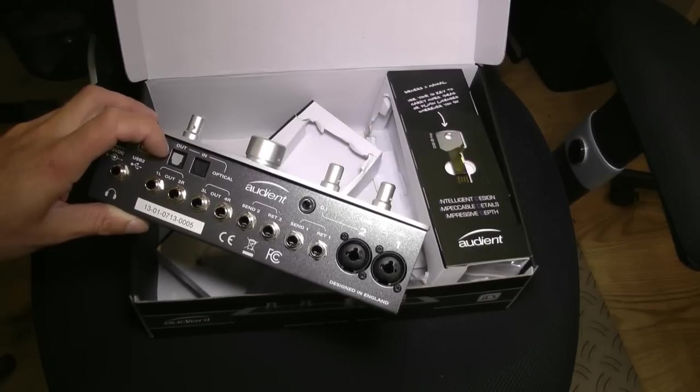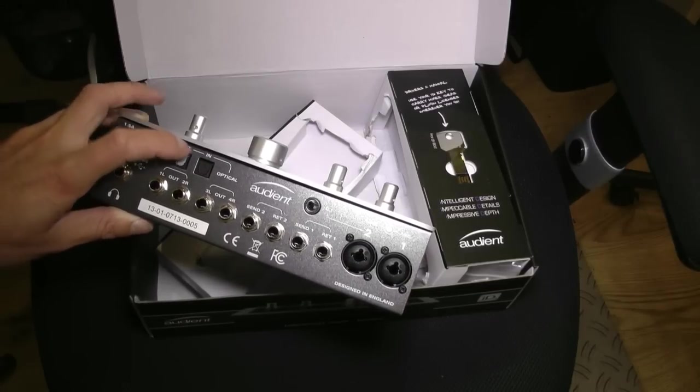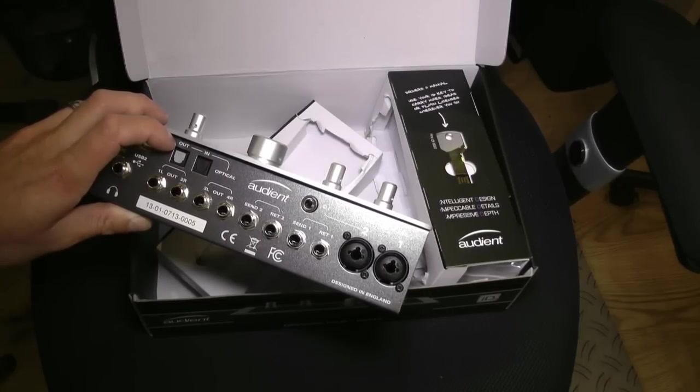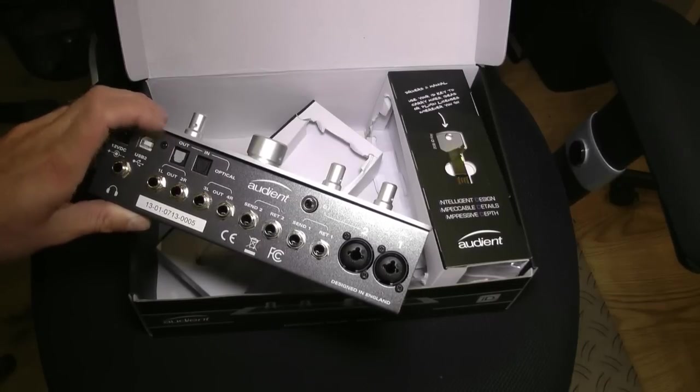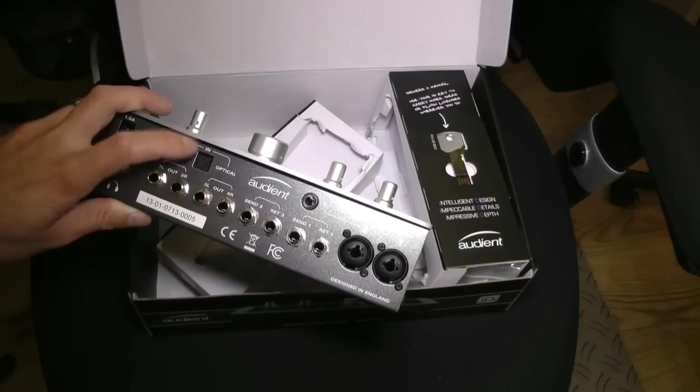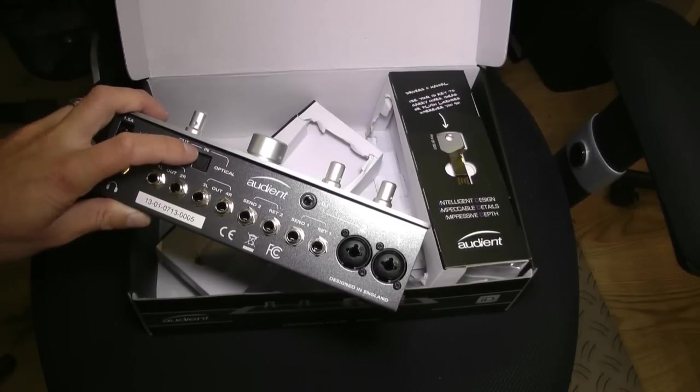So this is getting towards territory of somewhere below something like a 002 in actual audio inputs, but allowing you up to 10 analog inputs or 10 inputs via the optical. That's a serious, serious thing in my world. Most of the time most of us only need one or two inputs, but if you do want to go up to the full 10, hook up something like an ASP008 and away you go — full drum kit recording mode.